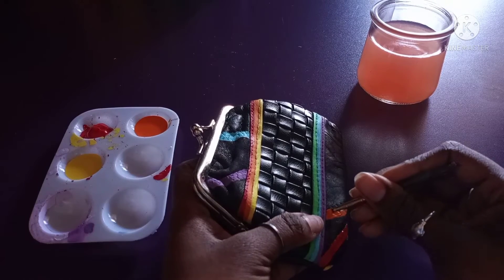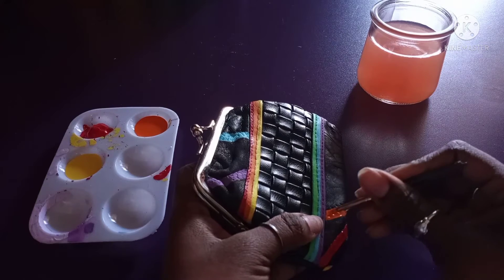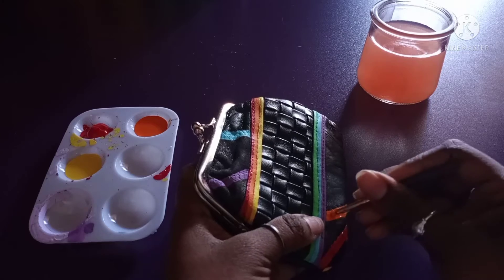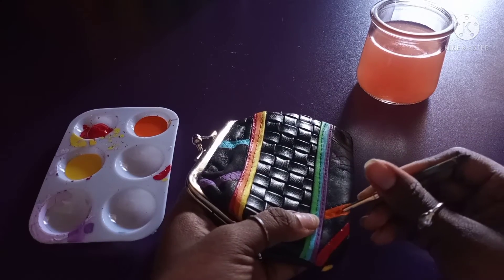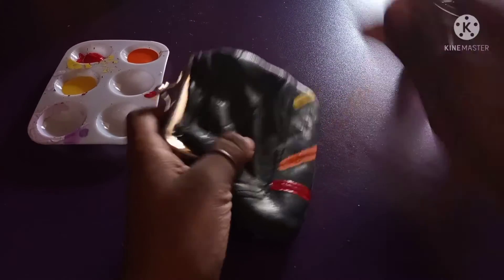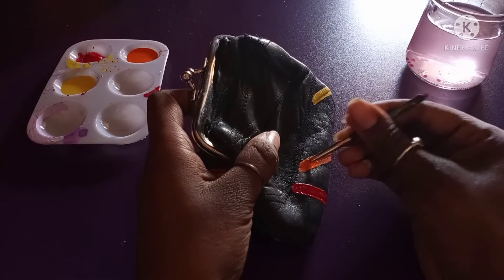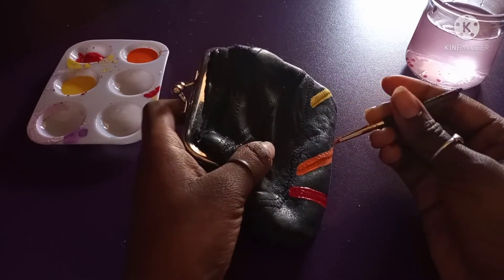I'm trying to get rid of any unevenness, to make it look neater and to make the color pop. I'm gonna keep painting, making sure it's the way I want it. Now I'm painting on the other side of the purse, still using orange, making sure it's even and that you can see the color popping.